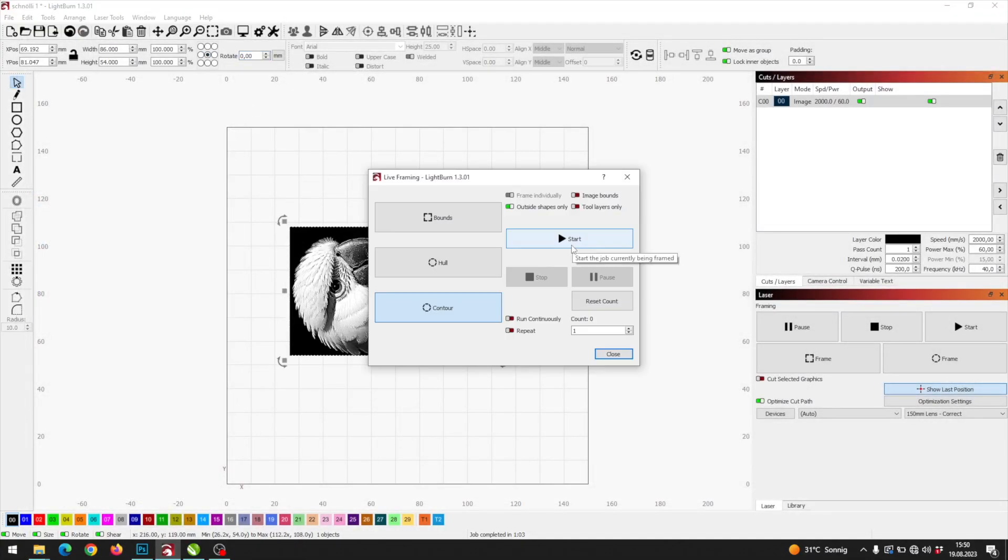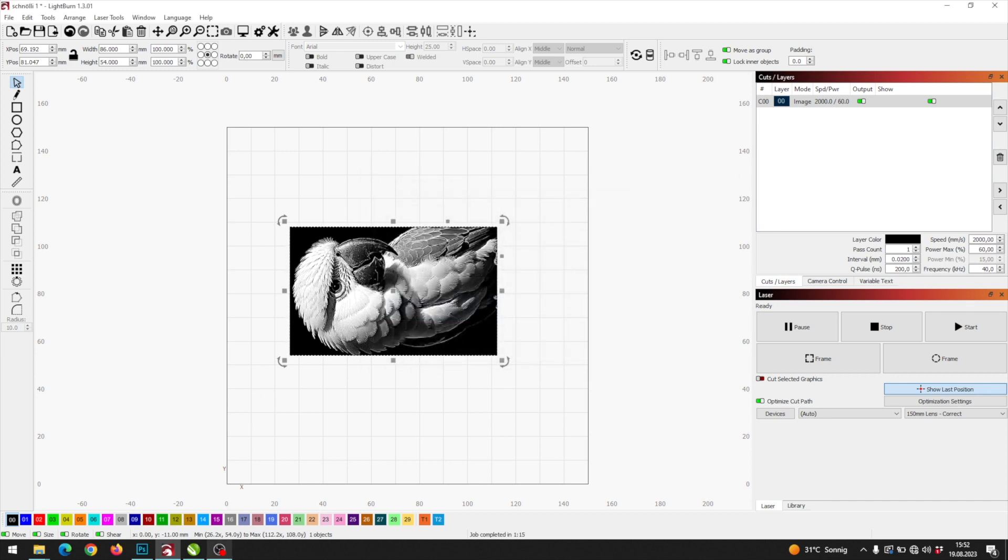All LaserPix images are completely free to use, and you can also use them commercially.